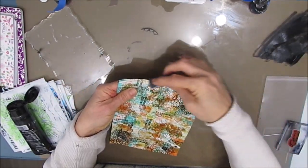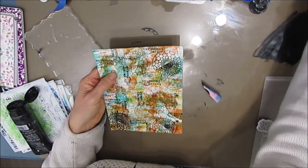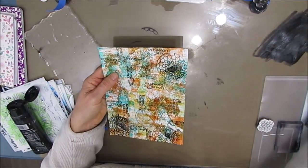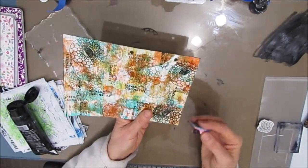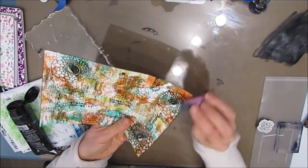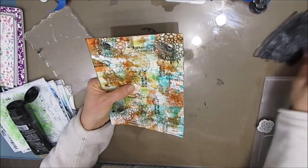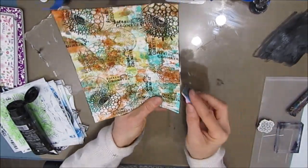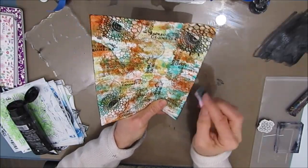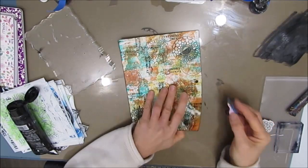At this stage, I want to frame it up and see where I may want to go. So I'm using some of that black acrylic paint and I'm just edging it. As I said, this frames the page and often gives me an idea of where I may want to go. At the end of the video, I will do a summary of all the steps with my little technique cards.